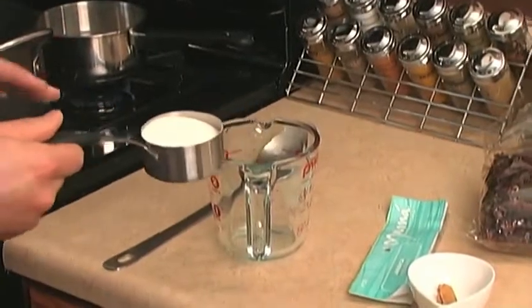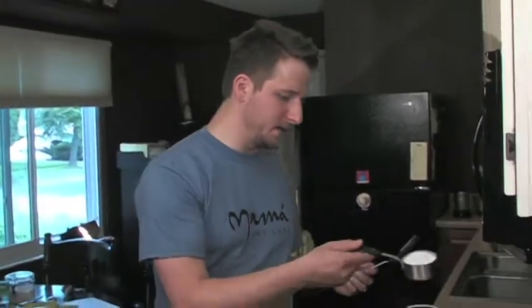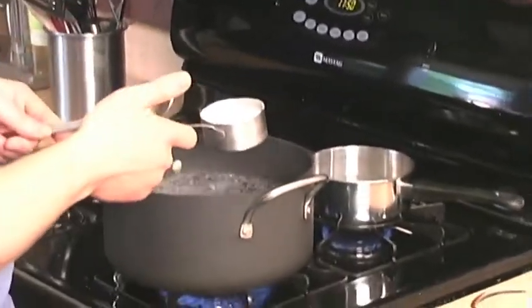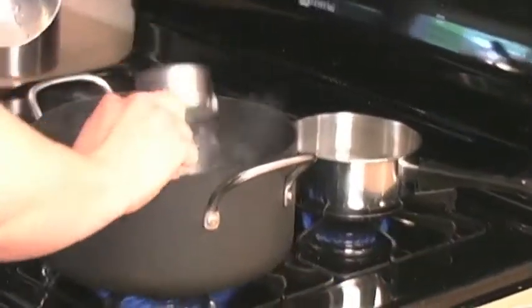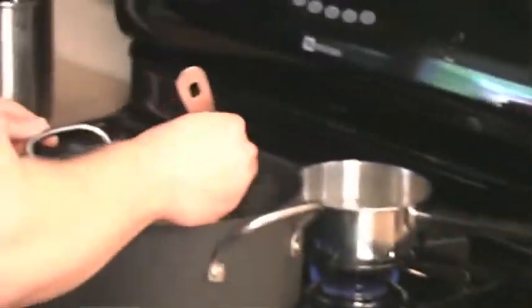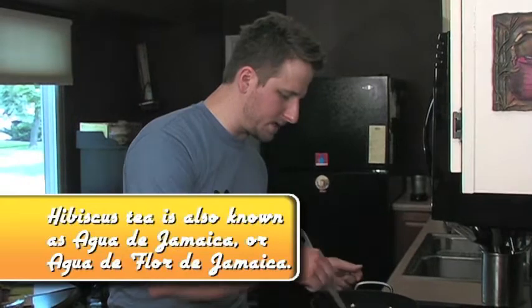Now let's do the hibiscus tea. I'm going to put a little bit of sugar in there. The hibiscus is sort of tart, almost like a cranberry — it's really fruity, really refreshing on a hot day. We're going to cut it a little bit; this is just a half a cup of sugar going into three quarts of boiling water. Since it's already boiling, that dissolves pretty quickly.